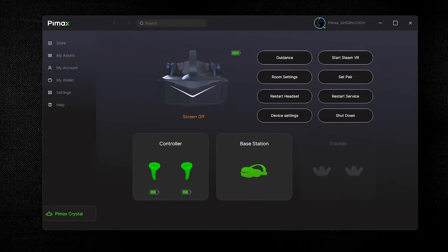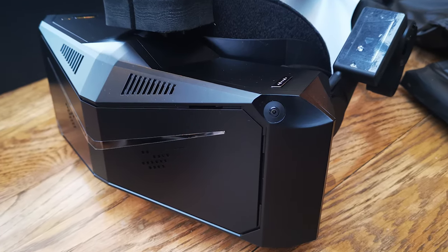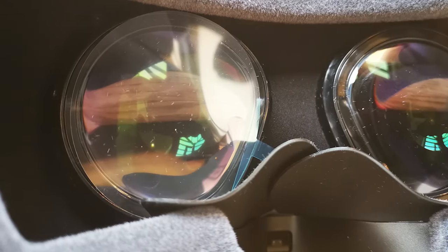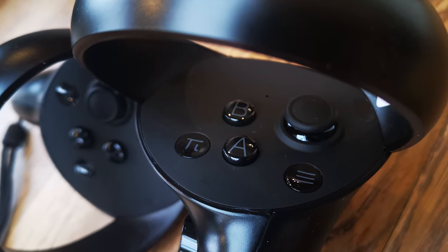Once the monitor situation was rectified and the Crystal turned on, it was identified straight away in the Pimax software, and I began completing the headset firmware update, which took several minutes but completed successfully without any issues. I then calibrated the eye tracking successfully in the headset, although the eye tracking calibration software on my PC then crashed. I closed the program and tested that the calibration had worked, which it had. I then had to do a controller update, which was relatively quick and completed without any issues.